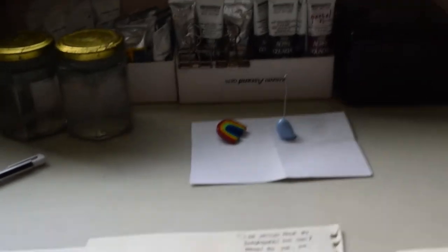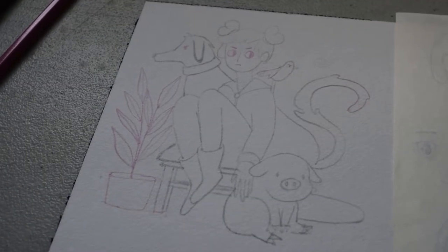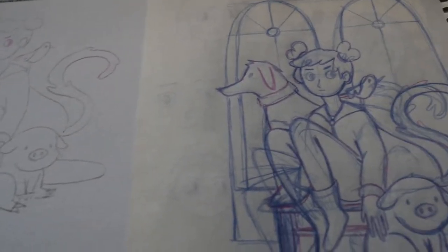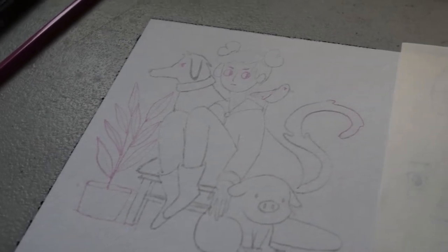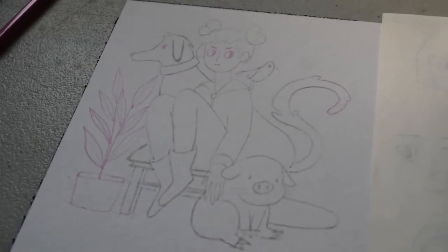Anyway, I am going to be painting. This is her draw-this-in-your-style, and I'm going to paint that today. This is going to be Day 44 of my 100 day challenge.